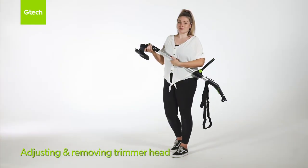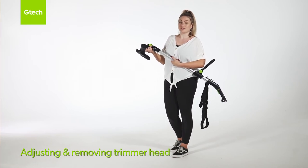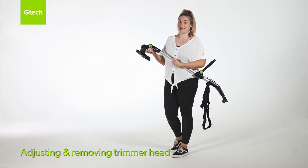Remove the battery before you do any adjustments. To adjust the trimmer head, press the green button in and then move the head to your desired angle, hearing it lock and click into place.